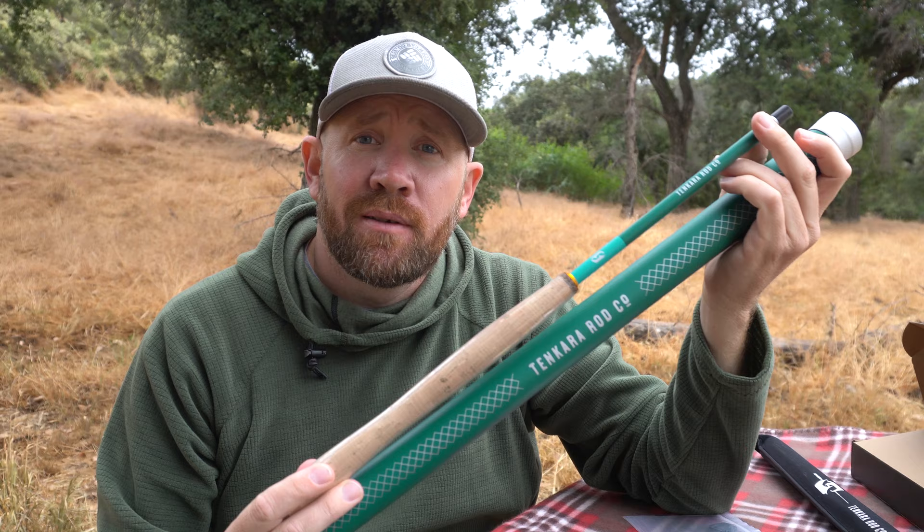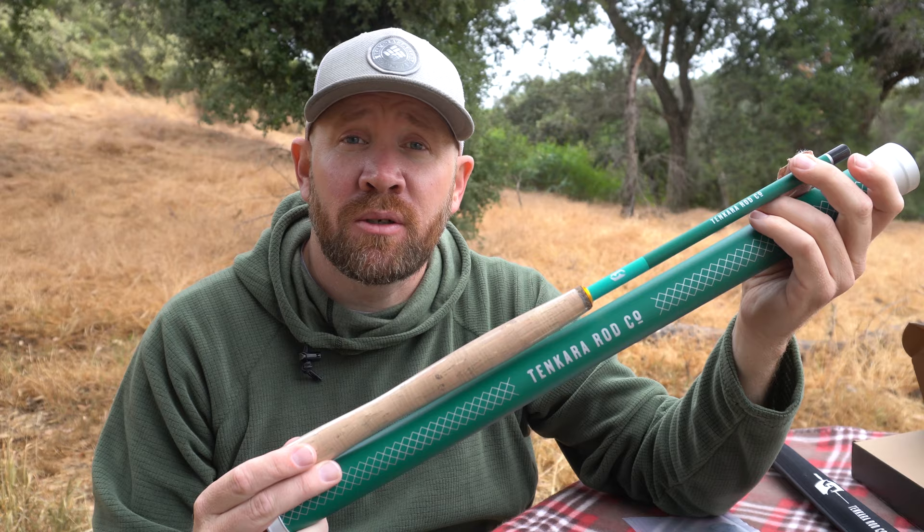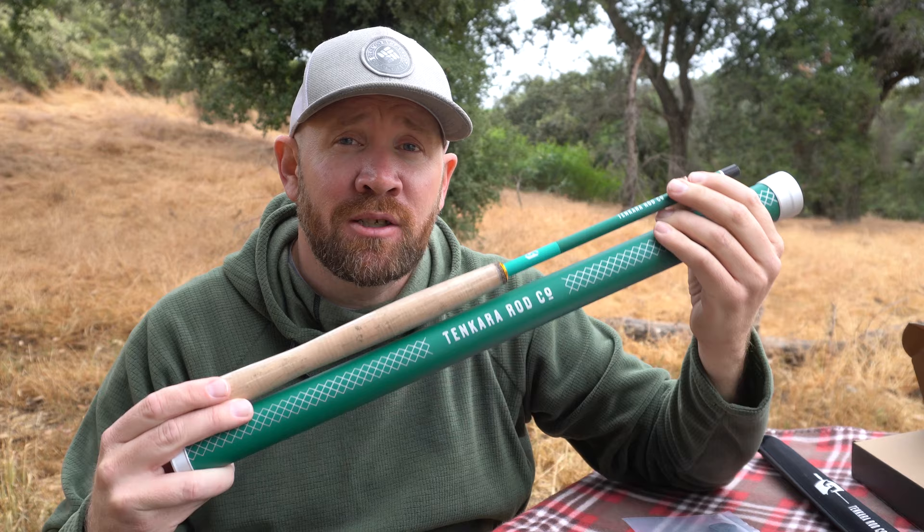Well, that's going to be it for my new Tenkara Rod. This is going to be great in the backcountry and on streams — even local streams like the Santa River, Bear Creek, and Deep Creek. It's going to be perfect for trout and a lot of fun out there. I hope you enjoyed this. If you get a chance, check out my upcoming adventures with it. If you liked this review, give it a like and a thumbs up, and if you're not a subscriber, consider subscribing and ring the bell for notifications on new videos.